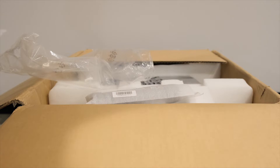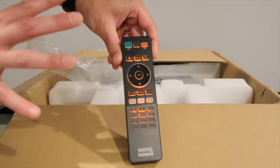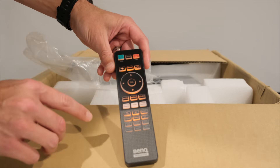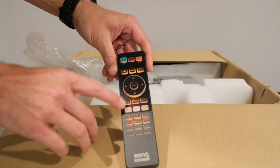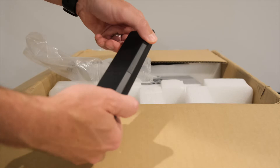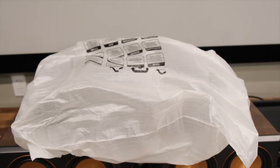Next, the remote. This remote has everything — your on/off, a backlight for use at night, keystoning, default settings, a test pattern button which is really convenient when setting up, a back button, menu, source, motion enhancer, HDR, and cinema master. It's also a projector capable of 3D, so you can take quick access to all those different features right here on the remote. It's a hefty, large plastic design — definitely a nice remote.